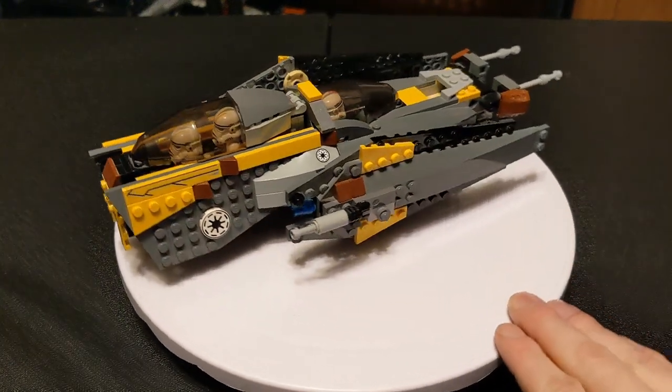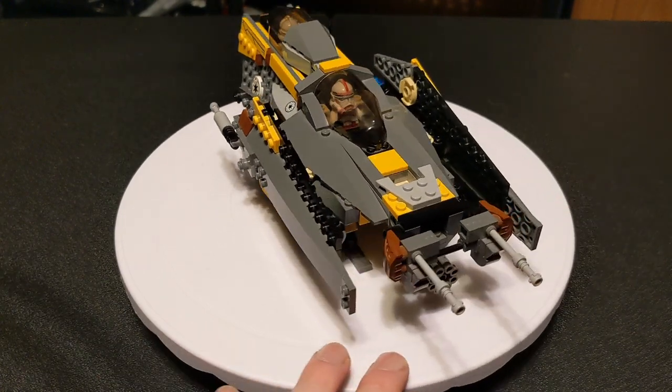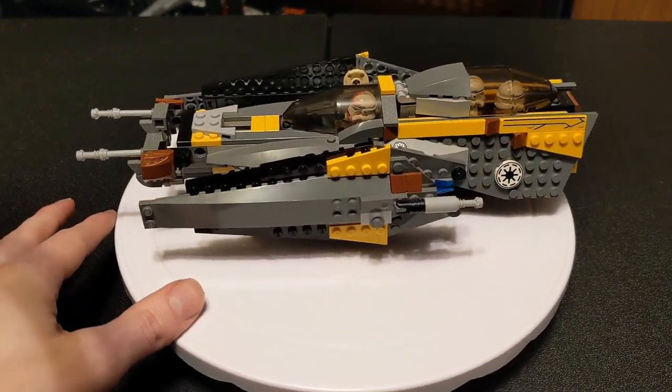Hey everybody, welcome back to the channel, glad to have you here as always. Today I'm going to do something a little different, where I show one of my MOCs that I made a few years back, instead of an actual official LEGO set.